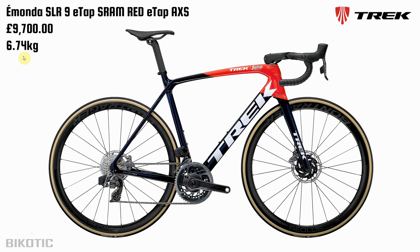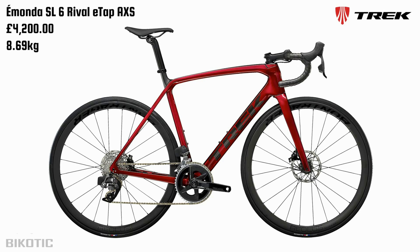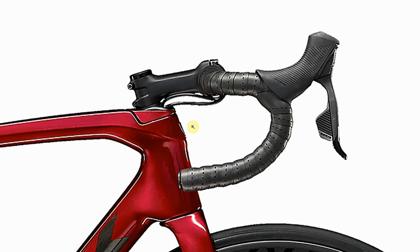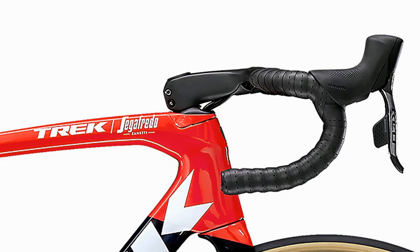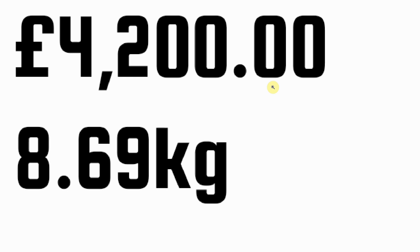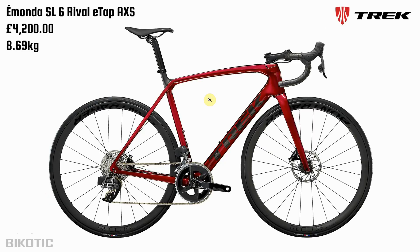Don't get me wrong, I still definitely like this top of the range version — maybe not quite as much as before. In this video it's actually the SL6 Rival eTap AXS version we're looking at, and the first thing that stands out is I rather like this colour. But on this cheaper version we've gone to a much more conventional stem and I'm not so chuffed with that. Certainly not as nice as the one-piece bar stem on the expensive version. But really the elephant in the room is the price — it's £4,200. That's a lot of money, and it weighs 8.69 kilograms. The strapline on the Trek website is 'crazy light' and I think we'd have to call them out on that.